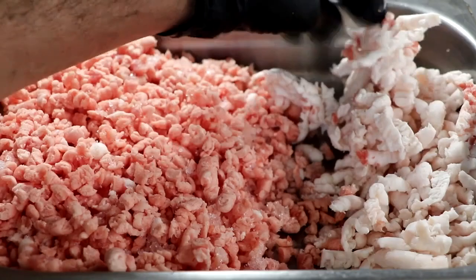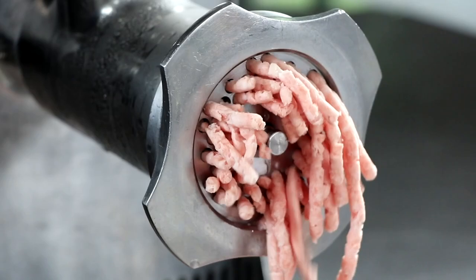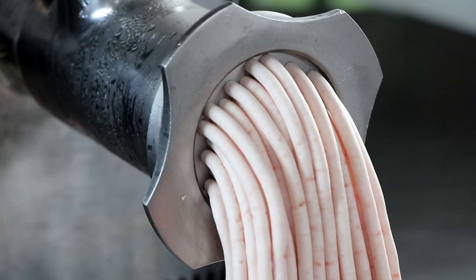Now I'm going to regrind this on a six millimeter plate, but I want to make sure that it's re-chilled and almost frozen when I do that — it grinds much, much easier when it's partially frozen. So this is our meat first on a six millimeter plate, and this is our back fat on a six millimeter plate.